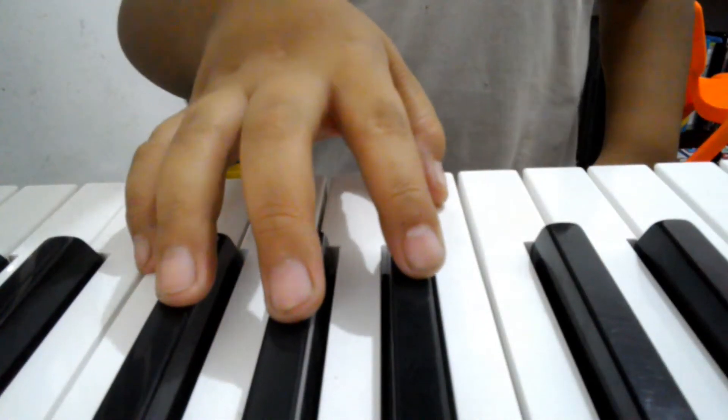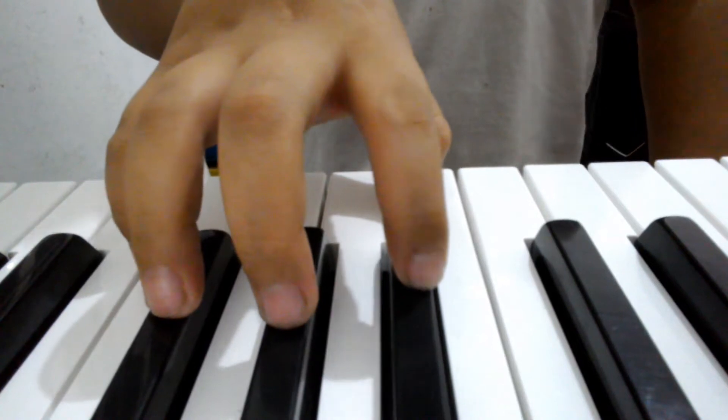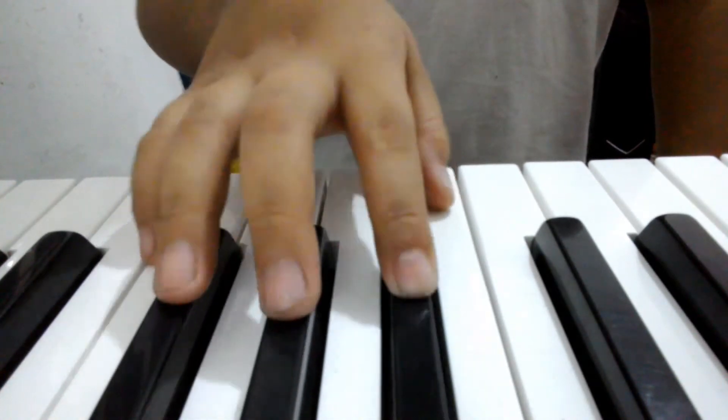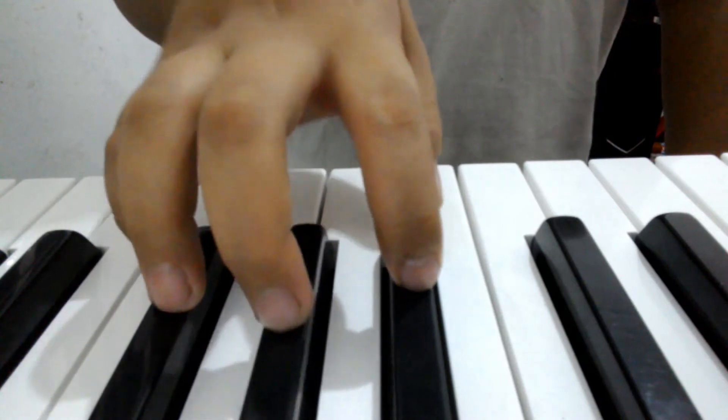I'm going to play all the songs that are in the Hoffman Academy Unit 1. The first one is Hot Cross Buns. Hot cross buns, hot cross buns, one up and two up and two up and one up, cross buns.